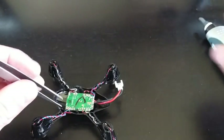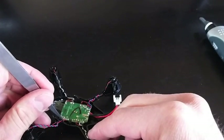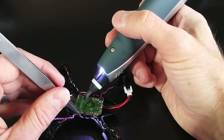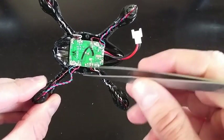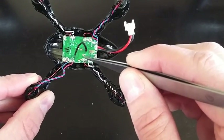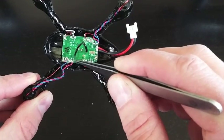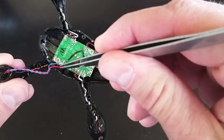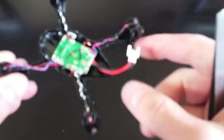Now let's go ahead and do the positive. You can see we have our negative and our positive — they're both connected again. You just want to test and make sure that they are on there, and they are.